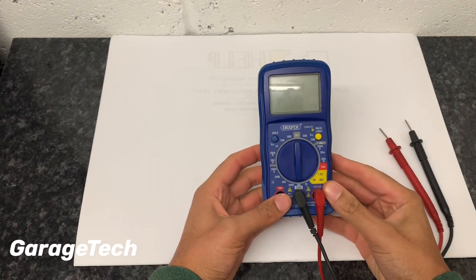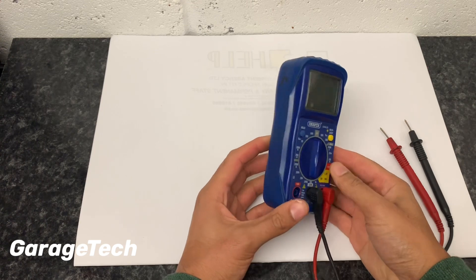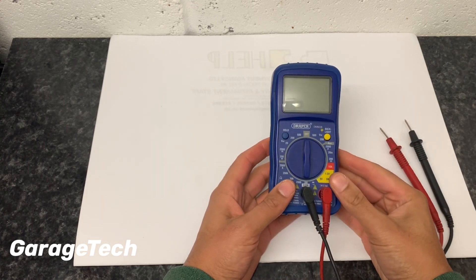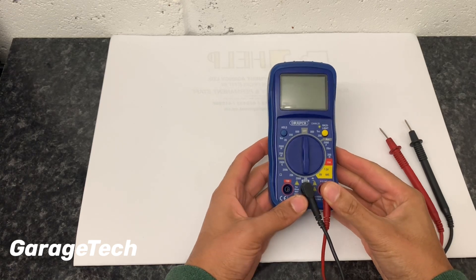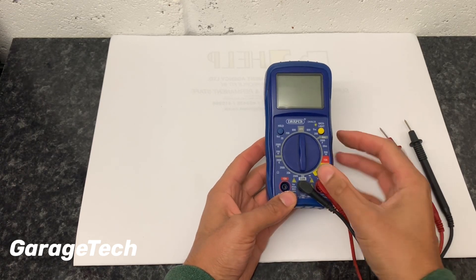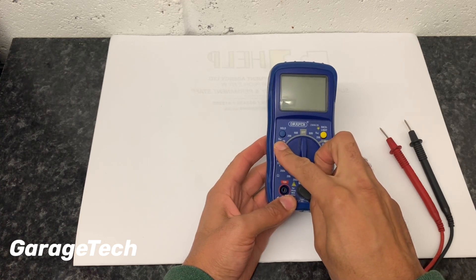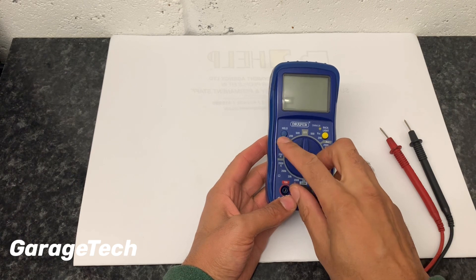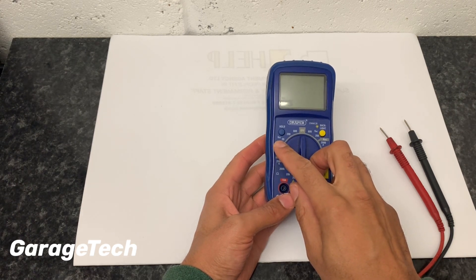So this is a pretty basic multimeter — it's not a really expensive one, but it is pretty decent. It does most of the things that you're going to need to do on any car for any kind of small electrical checks. Over on this side you've got the V DC, so that's voltage direct current. On a car, that's exactly the setting you're going to need for checking anything like the battery.